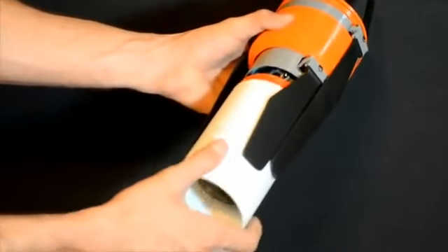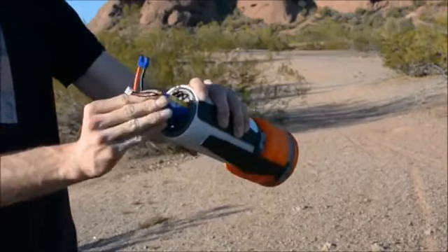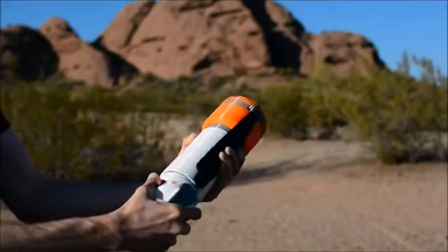The airframe is made up of durable connecting sections, making it super easy to change batteries or even payloads on the go, without tools.